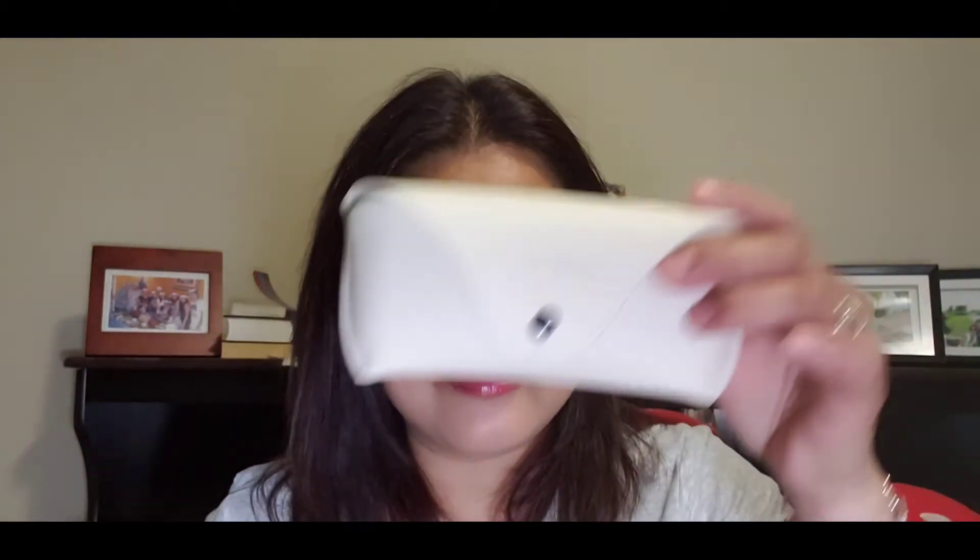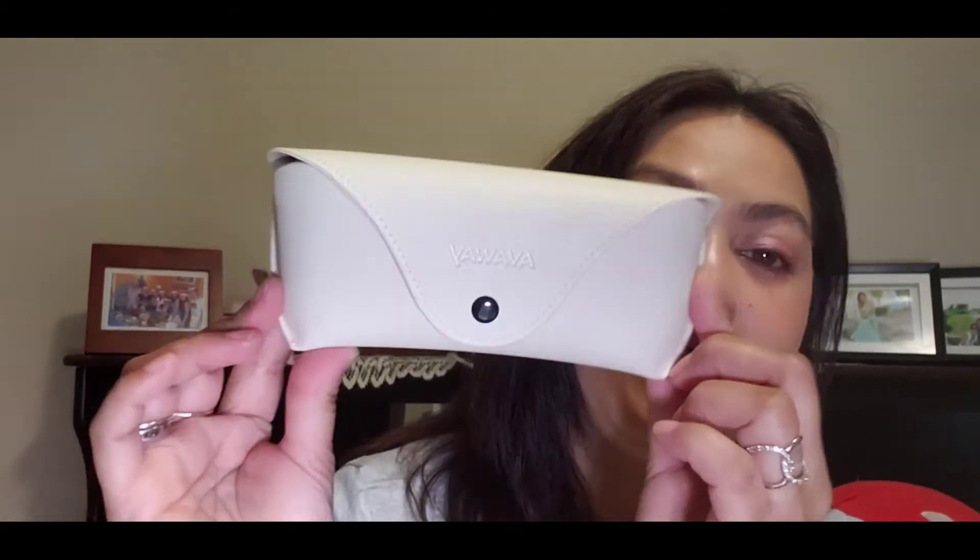This one is Avaway. And the packaging, guys, is so, so nice. You see? Their box is well packed, and they put bubble wrap inside the box so it's secured. And look at this, guys — you see how nice this is?